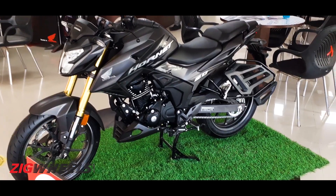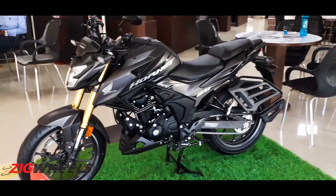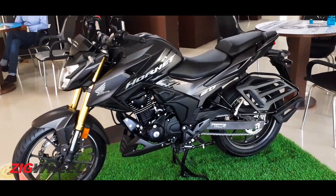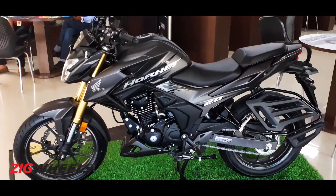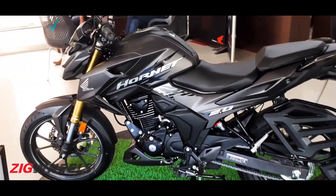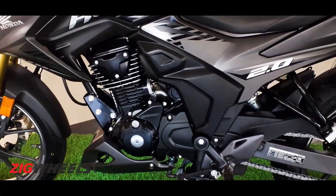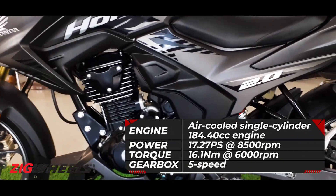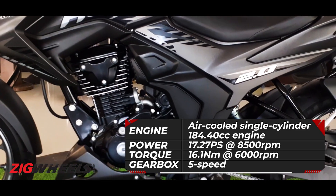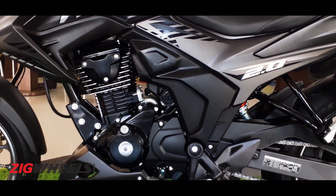Hey guys, welcome to Zigwheels, this is Zaraan. Better late than never, we have for you the Hornet 2.0. Now this is a landmark bike for Honda because it's its first entry into the 180 to 200 cc segment, and the engine in question is this 183 cc unit from the Honda CBF 190R, with around about 17 PS and 16 Nm on offer.